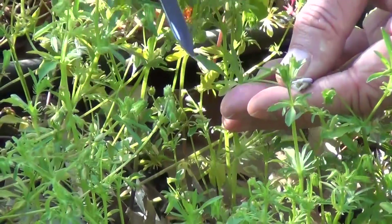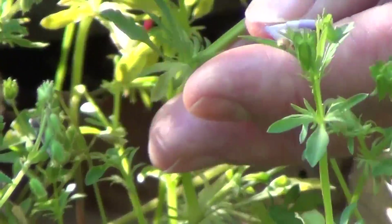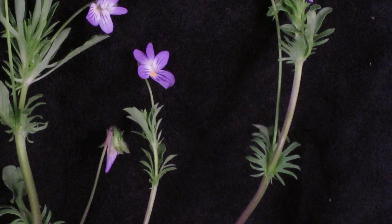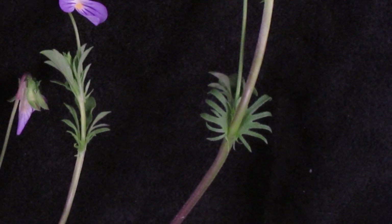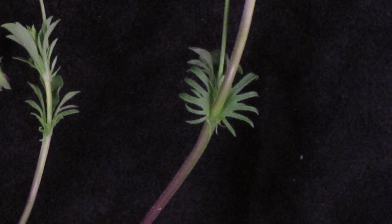Here is the main part of the leaf, but all this frilly part is considered a leaf base that's expanded out. It's called a stipule, highly exaggerated in this particular plant, so that you sort of see how it's functioning to help protect the stem and the leaf itself.